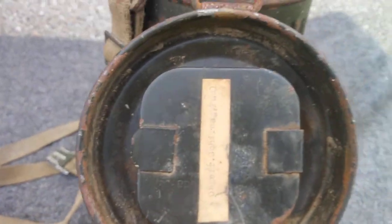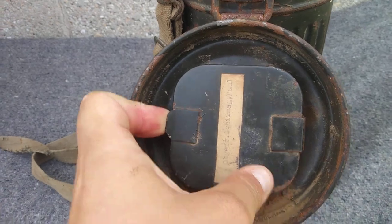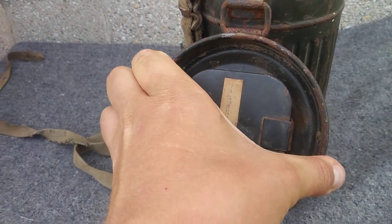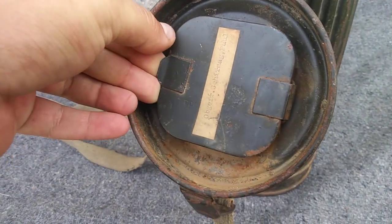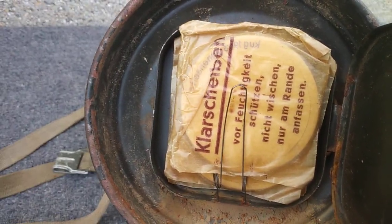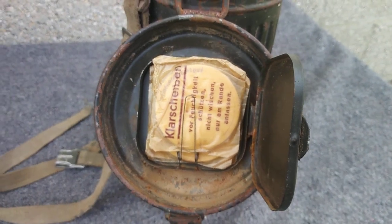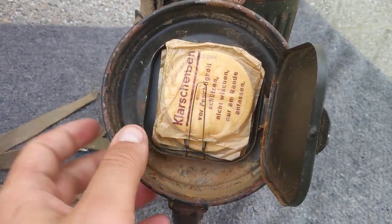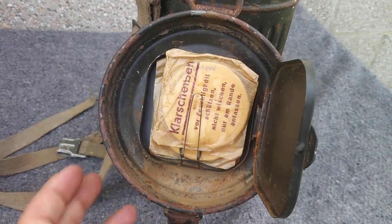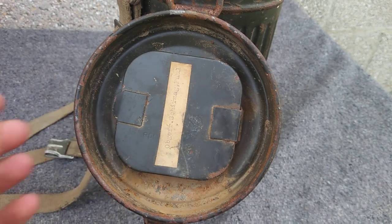Now we'll open up the spare lens compartment and show you guys in there. It's a little tough — there we go. And there are his spare lenses; there are four packets in here. That's pretty cool. I'll shut that back.